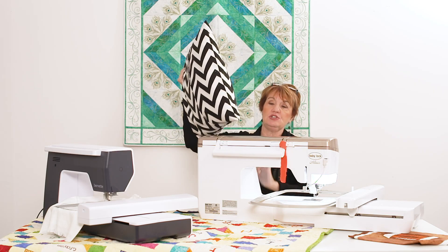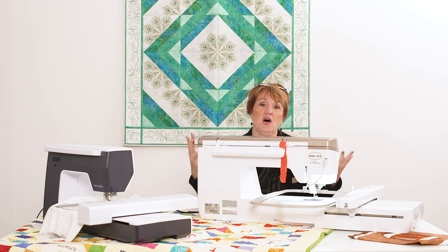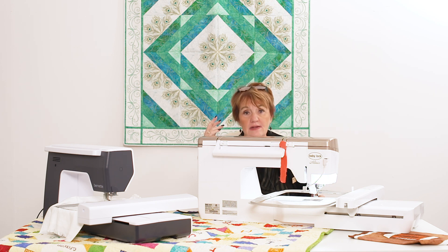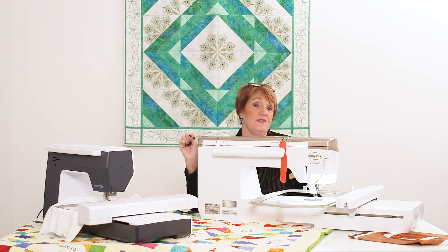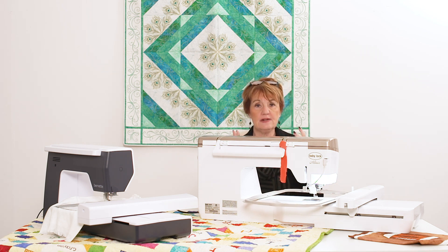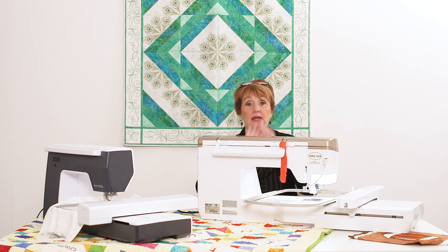If you want it built into the machine where you just push a button, then we get a little limited as to which machines we can do that on. Embroidery is fun — you can buy an embroidery machine by itself that does all this, or you can buy a combination machine that's sewing, embroidery, designing, and software all built in. You'll have so much energy and excitement with it, and the cool thing is everything you make comes out perfect.